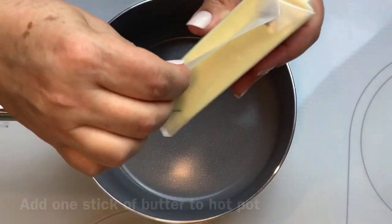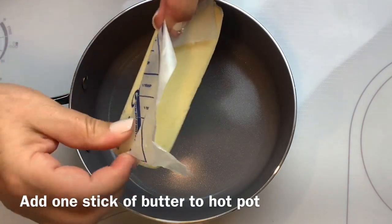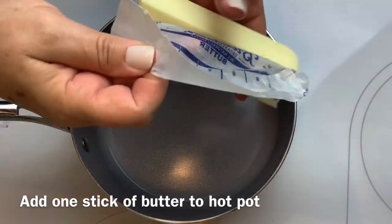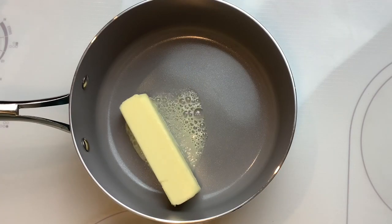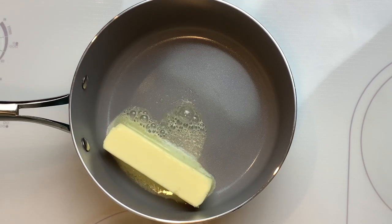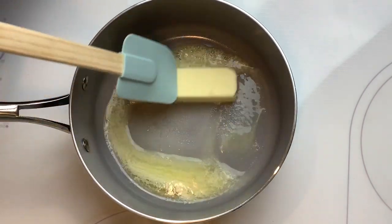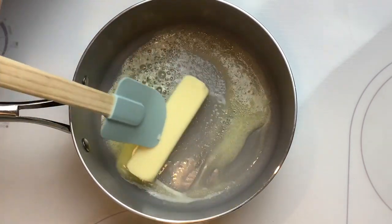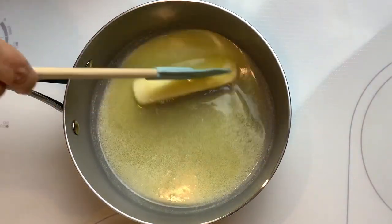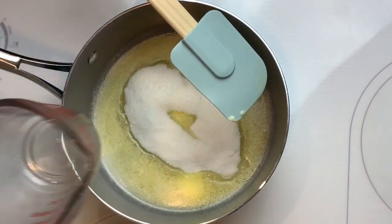While it's baking, you're gonna go ahead and start on your sweet buttery glaze. You'll start off with one stick of butter. Make sure that your pan is hot when you go ahead and add your butter to it. Once most of your butter is almost melted completely, you'll go ahead and add half a cup of sugar and a quarter cup of milk.